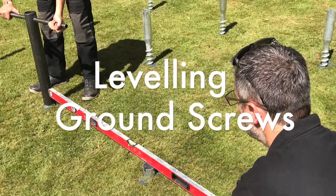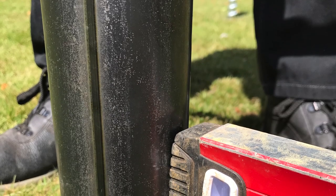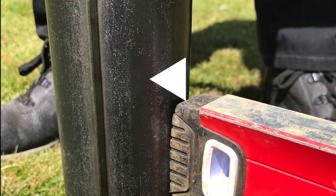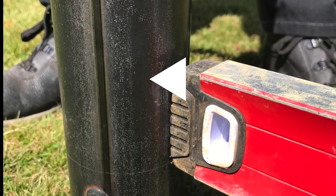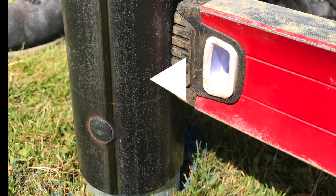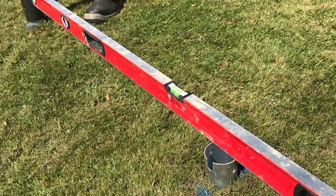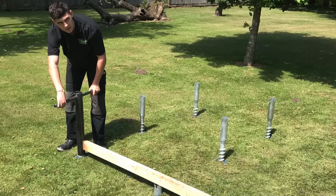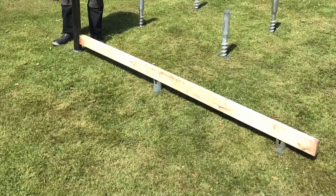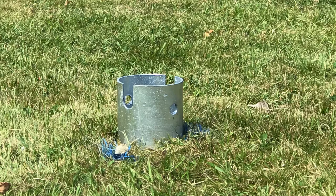After you've fitted your datum ground screw, move on to the next one. Using a spirit level, sit one end on top of your initial datum ground screw whilst lining up the other end with the lasered line on the installation tool to ensure the same height. It couldn't be easier. Keep in mind, each quarter turn of the tool moves the ground screw 10mm. Continue until all your ground screws are installed.